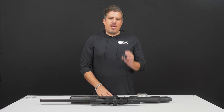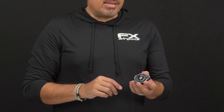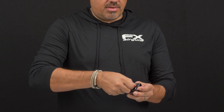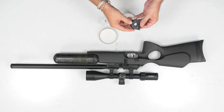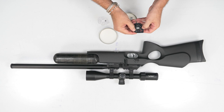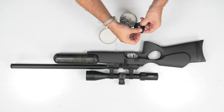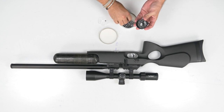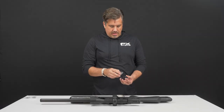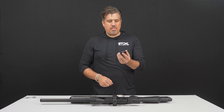Now that your rifle has air, let's talk about how the magazine works. You get one with the rifle and can purchase additional ones. To load it, click the toggle switch twice to remove the lid. This is a spring-tension magazine — rotate the inner wheel to put tension on it, hold your finger over the first slot so the pellet doesn't fall through, then drop in the first pellet. That holds the tension, and you can load all remaining pellets easily. Once done, place the clear cover back on and rotate the toggle two clicks. You have a completely loaded mag ready to go.